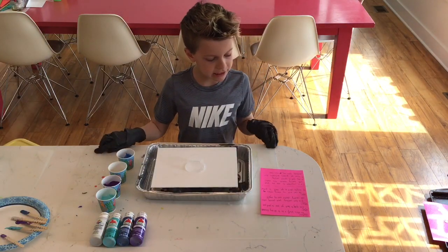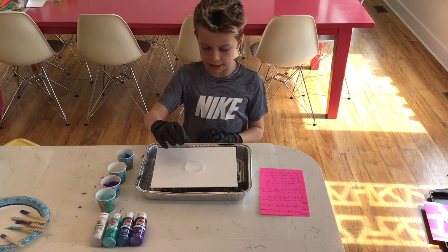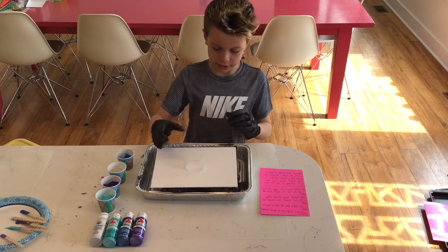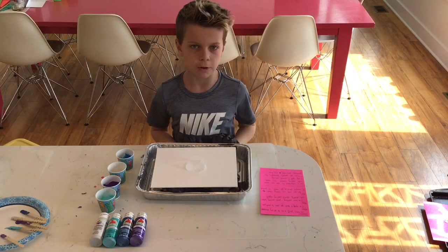There are several techniques for paint pouring. This is one: I'm going to use this cup and layer the paint in, then take the cup off and start tilting it so it will cover the whole canvas.